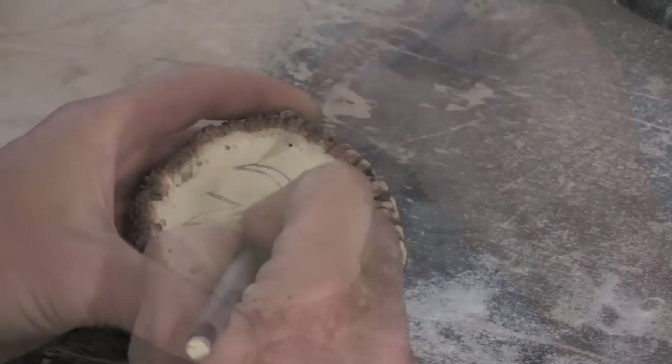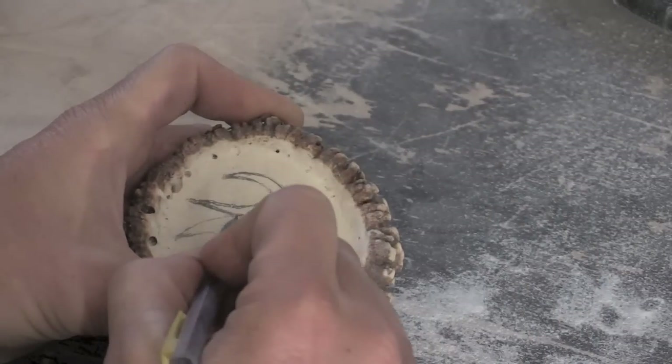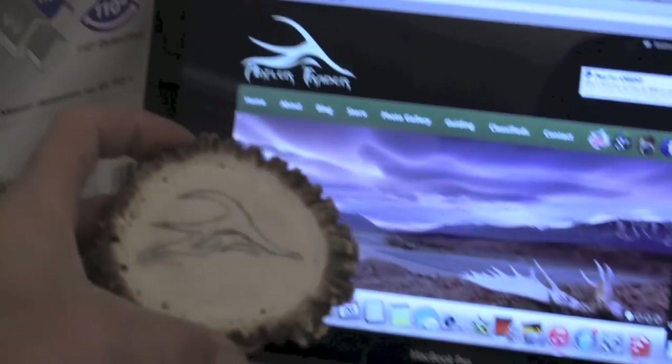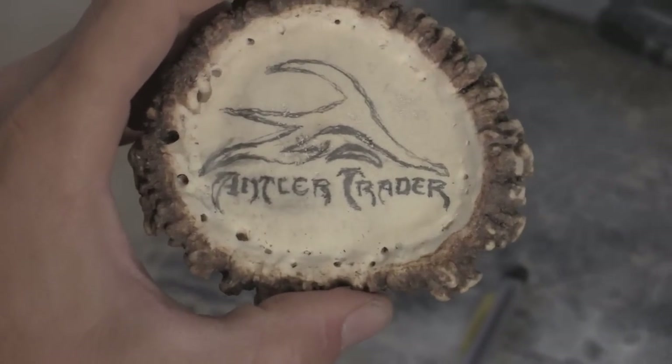Now that you have it smoothed out you can start drawing your image on. I'll usually start with a couple of reference points — one on each end and one towards the top or bottom depending on the image — just to make sure that once I get the full image on there it fits with the right proportions on the face of the buckle.